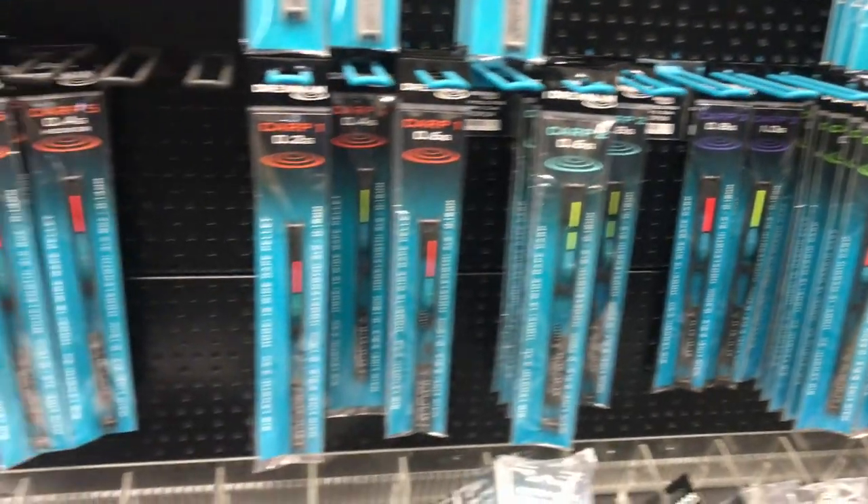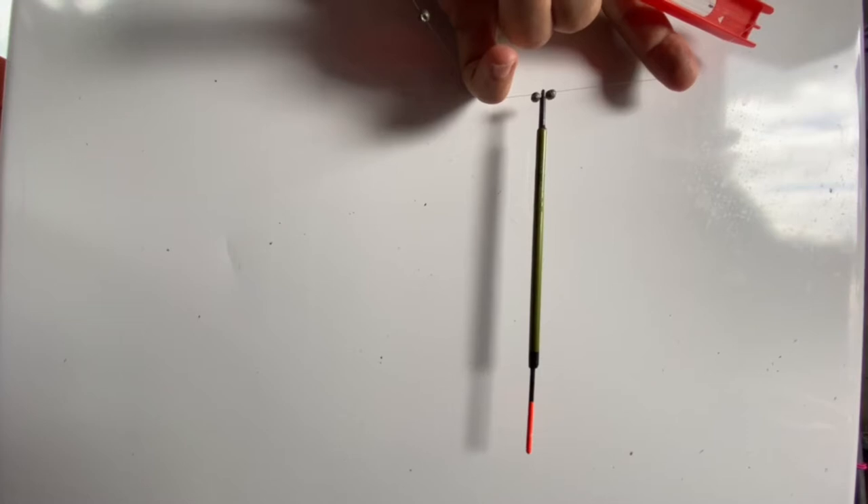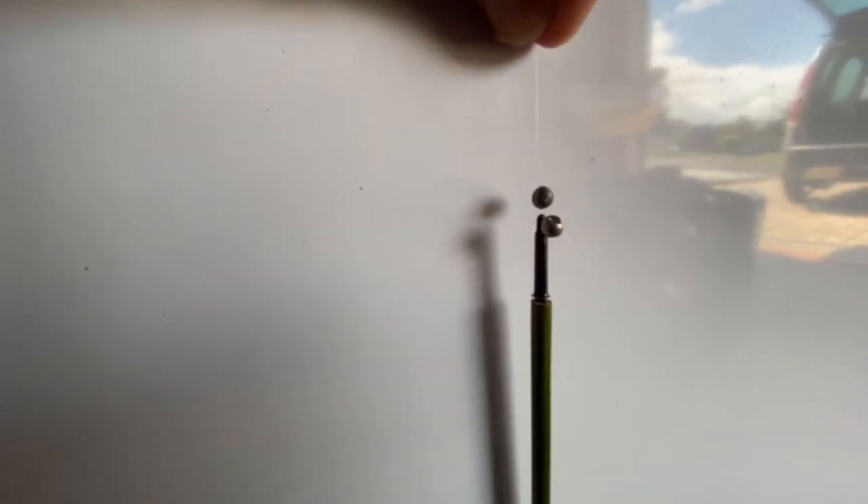Fish are often close in, making pole floats ideal even on a rod and reel. Casting a line requires a heavier float. The heavier the line, the heavier the float. The same float will cast almost twice as far on three pound line than it will on six.